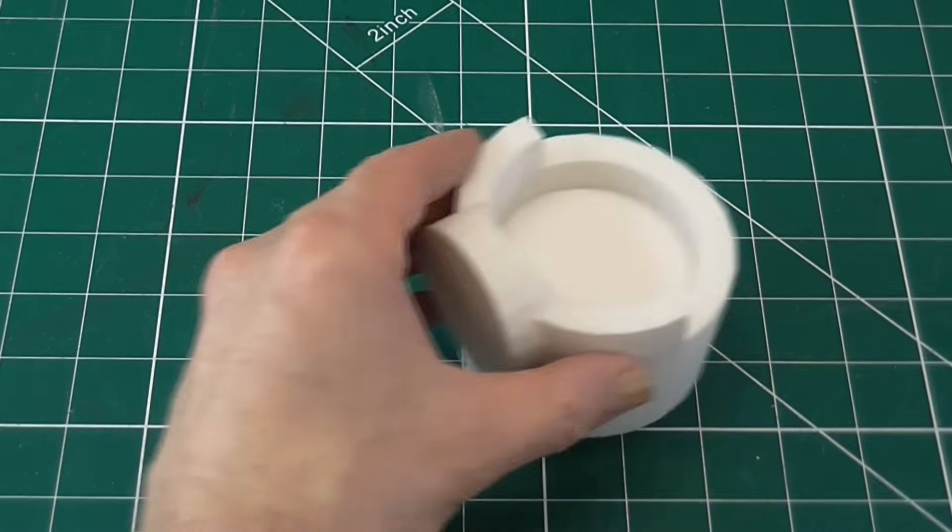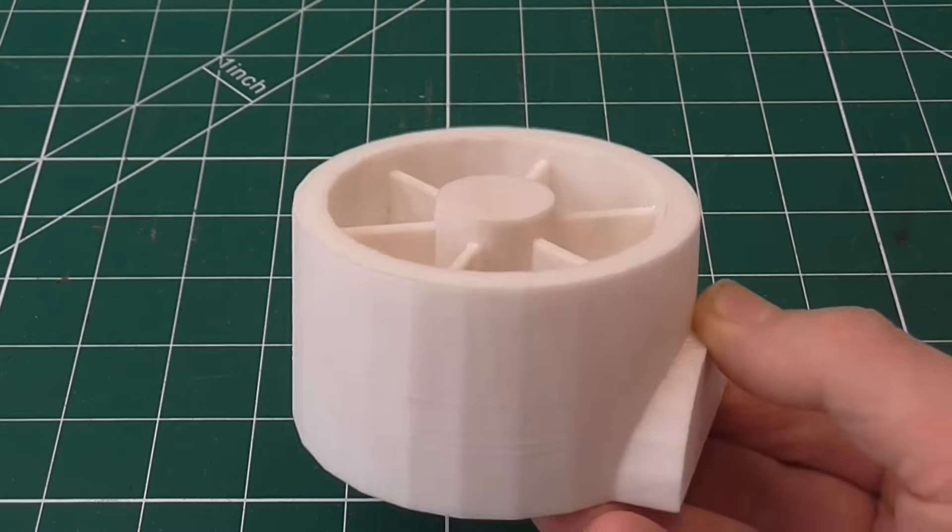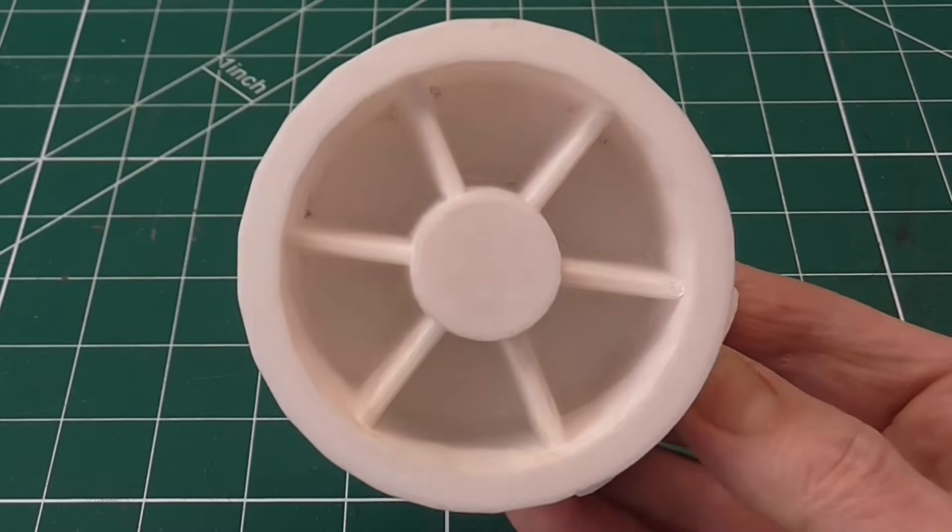The reduction ratio is 19 to 1. This is the pattern for the outer part of the shoulder. Casting it with these ribs in was quite ambitious, and took several attempts to get right.